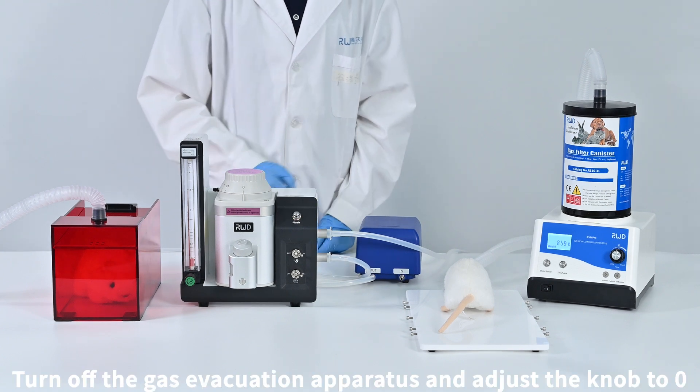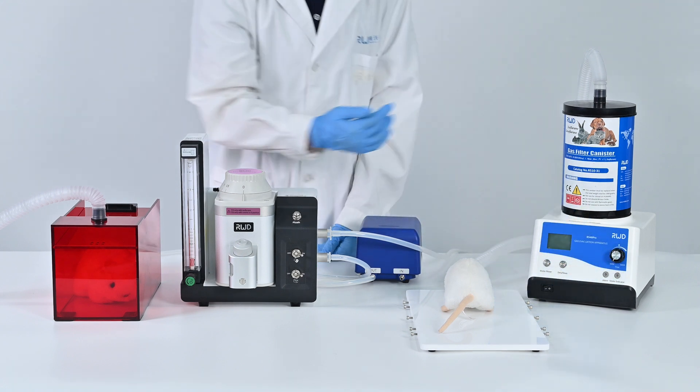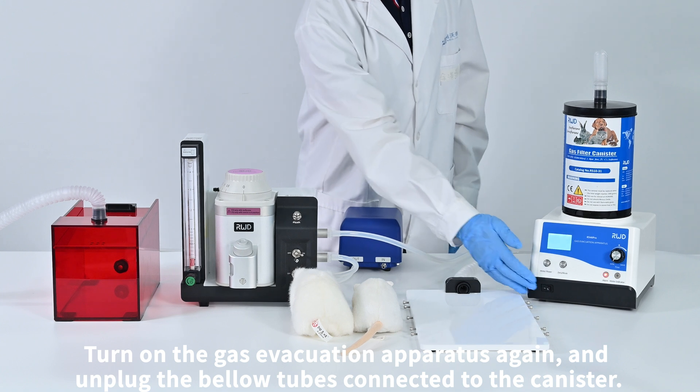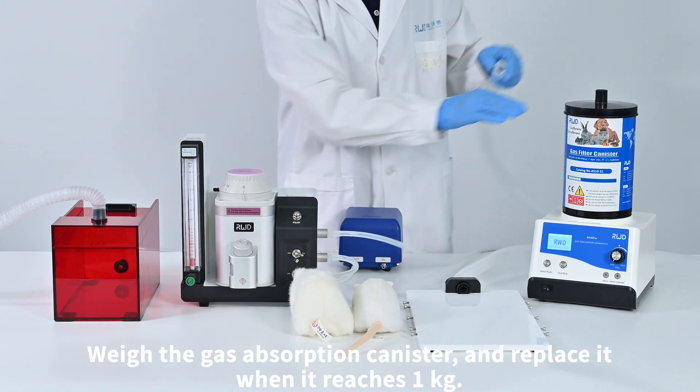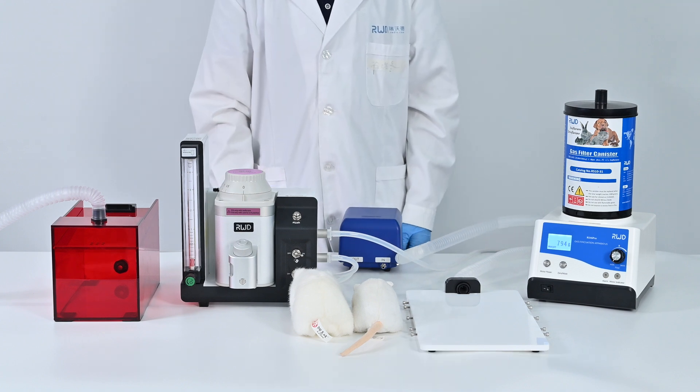Turn off the gas evacuation apparatus and adjust the knob to 0. Then turn on the gas evacuation apparatus again, unplug the used gas absorption canister, and replace it with a new one when it reaches 1 kg.